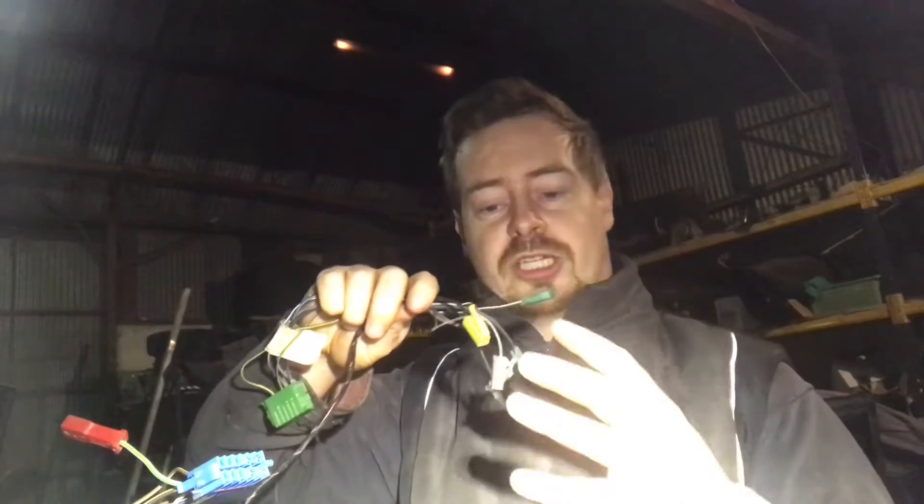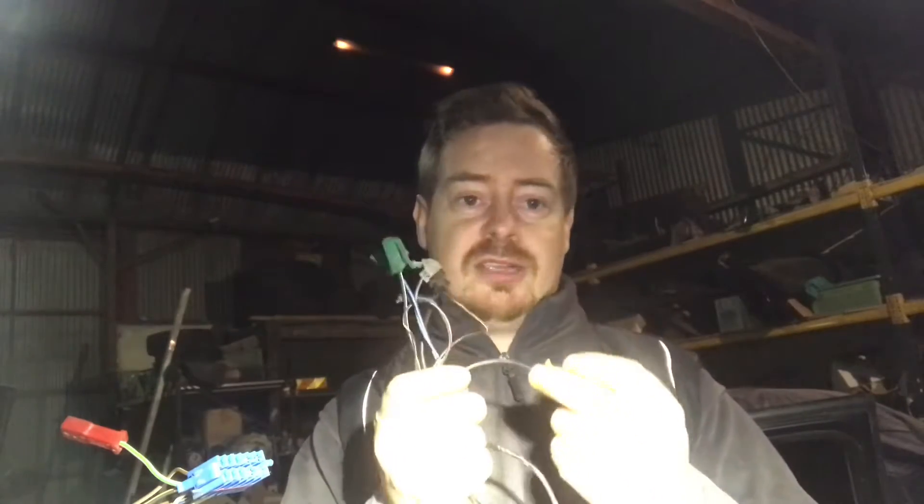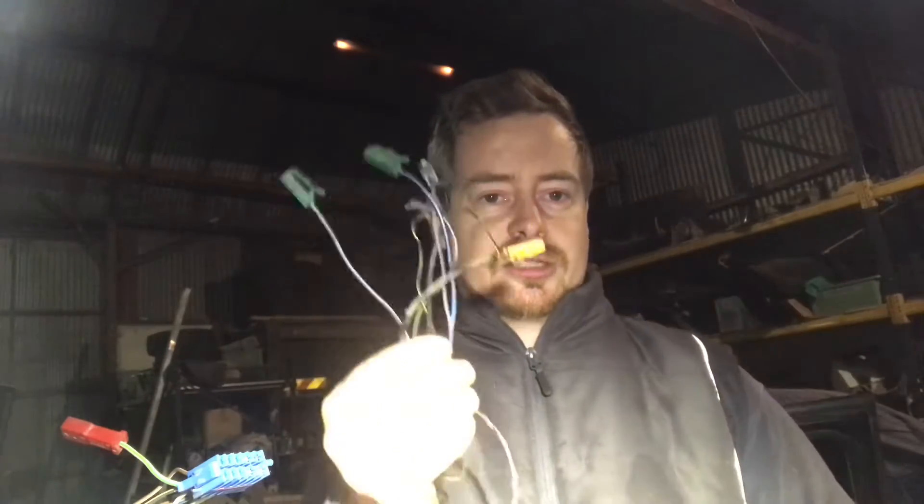These auxiliary wires — once you work out what they're for, if your car came with those auxiliaries, that's great. For example, one might be for ABS — if your car didn't come with ABS, you don't need to worry about that wire. Others might be for the heated windscreen, heated wing mirrors, heated washer nozzles for the front windscreen — if your car didn't have it, you don't need to worry about it.